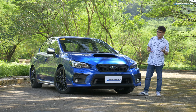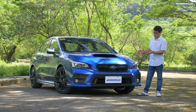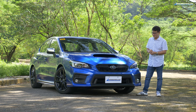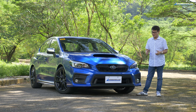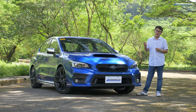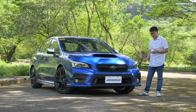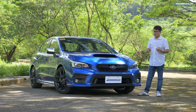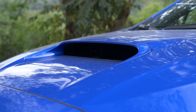Now, the WRX isn't exactly a new vehicle, but through the years it still looks pretty good — it's still a pretty nice-looking piece of design. Their pitch here is a rally car for the road. Not as mean-looking as the STI, but they still want to bring in those elements. So you have the blistered fender flares at the front and the chunky quarter panel at the back. And of course, it wouldn't be a Subaru WRX if it didn't have the hood scoop.